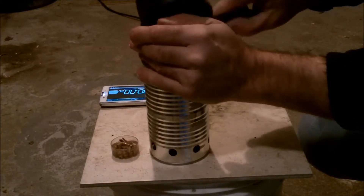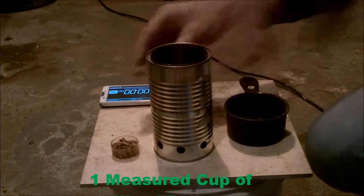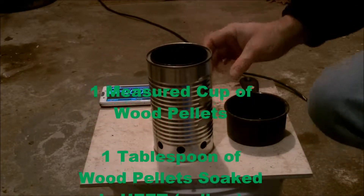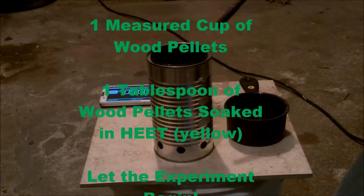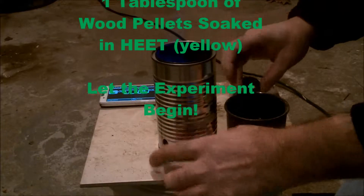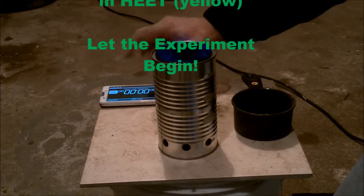I am keeping all of the fuel parameters the same throughout all these experiments. I used one measured cup of wood pellets and one tablespoon of wood pellets soaked in heat from the yellow bottle. It makes starting much easier.